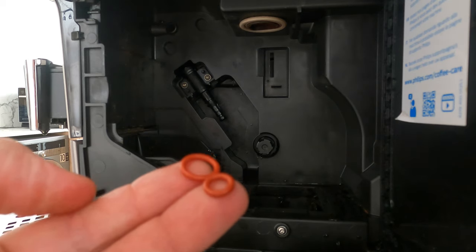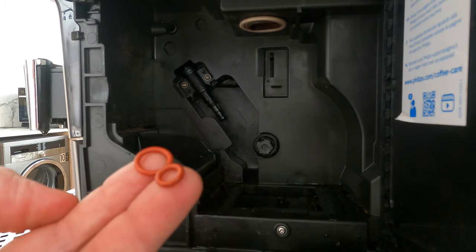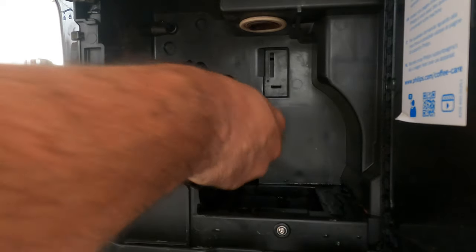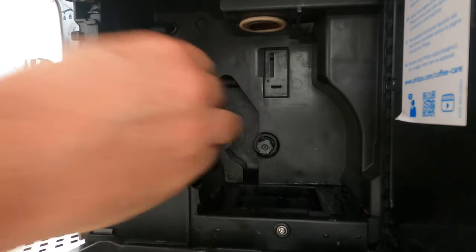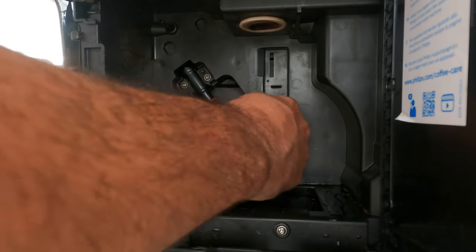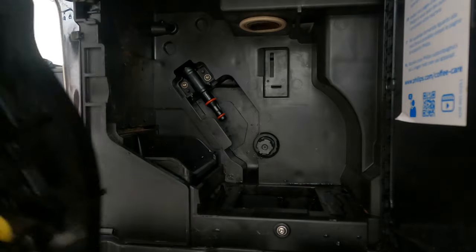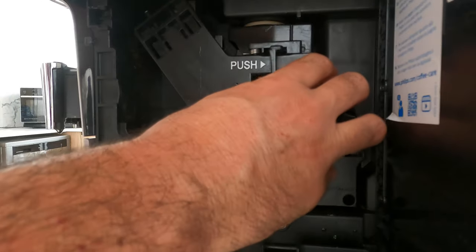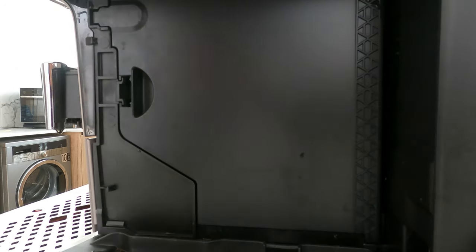I have those two o-rings — they weren't cheap, I must say. I'm going to install them. First I'll start with the bigger one, slide it just on top — it's really very simple to do. The second one is slightly trickier, but now we assemble it. Not too hard. That's done. Let's close the door.